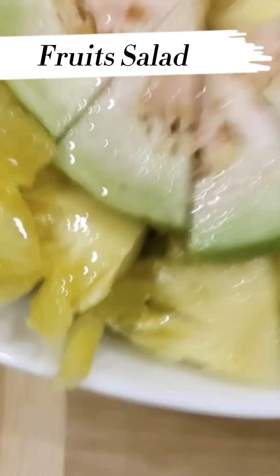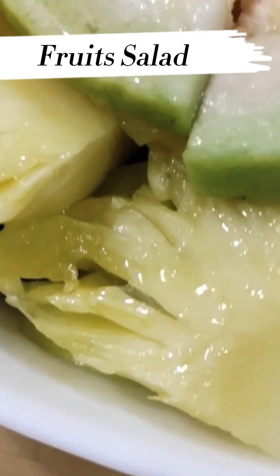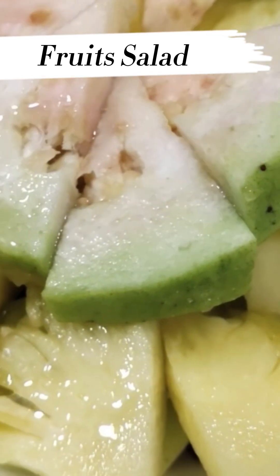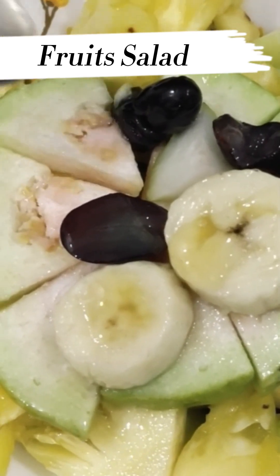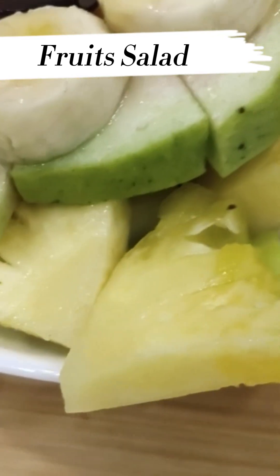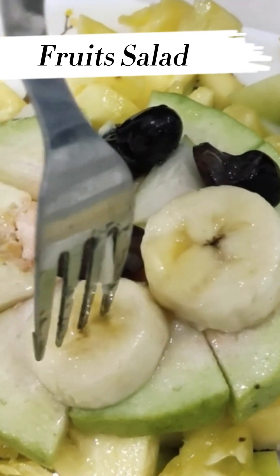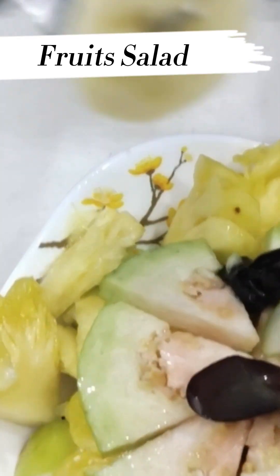Very good. Smells nice. It's very good. Mix it. Now we are going to try the fruits and other vegetables.